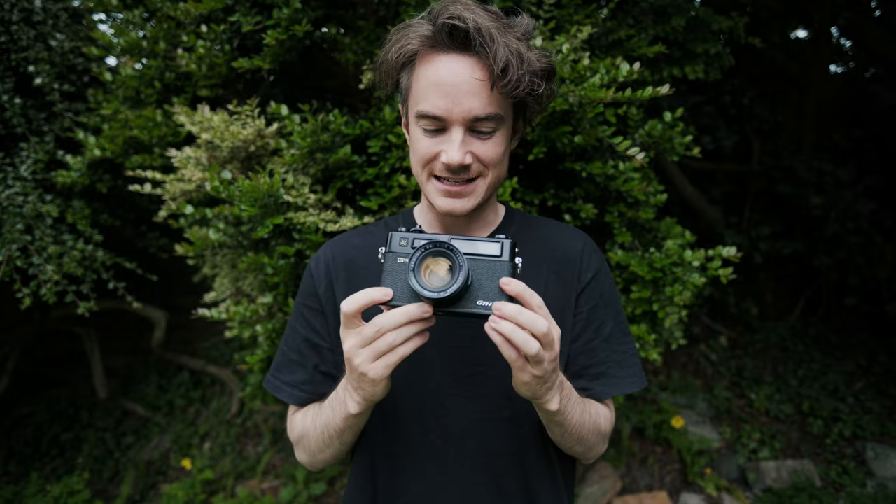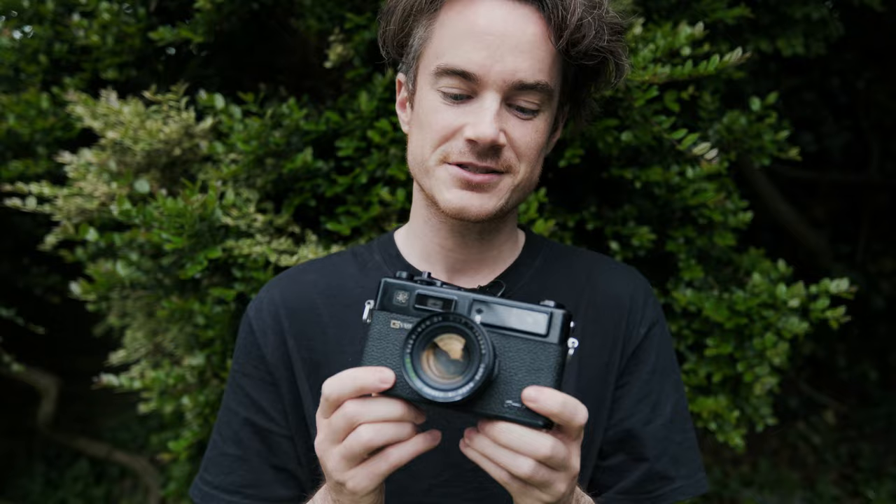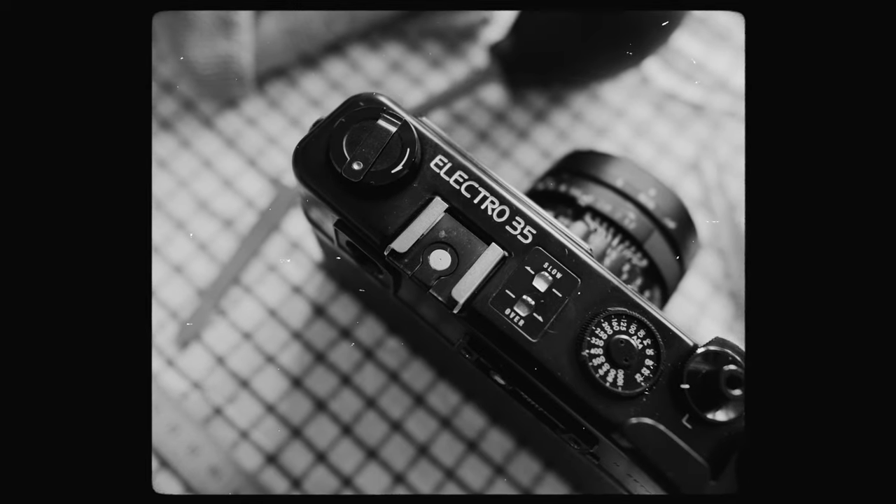Obviously I'm not a film camera expert — this is my first ever film camera purchase for myself. I've installed the new light seals and everything else seems to be in working order, but I guess you never know until you put a roll of film through it, so that's what I'm going to do in the next couple of weeks. If you're watching and you have any experience with Yashica cameras, or you've shot with an Electro 35 before, I'd love to hear from you in the comments below.